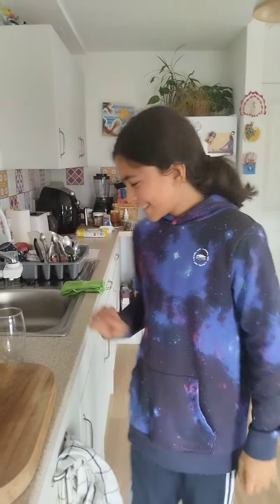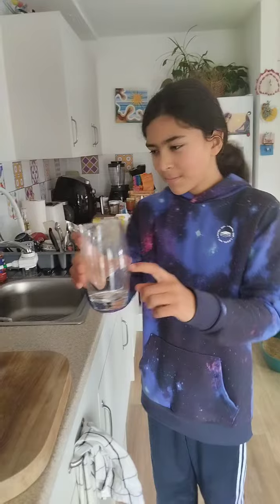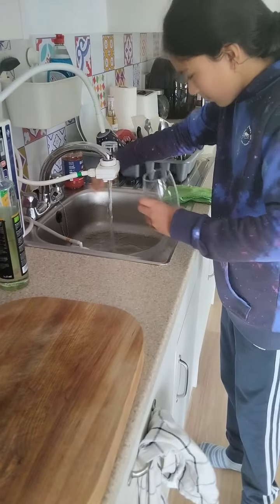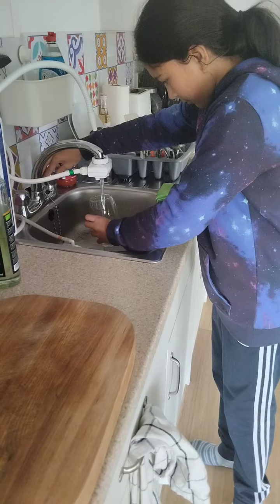Hello everyone. Today I'll show you a really cool density experiment. You will need a glass of water and fill it up just one-third of the way to the top. Why? Well, you'll see why soon.